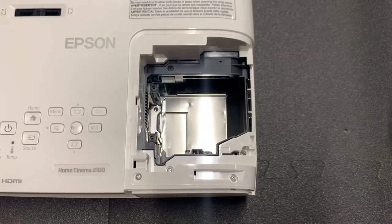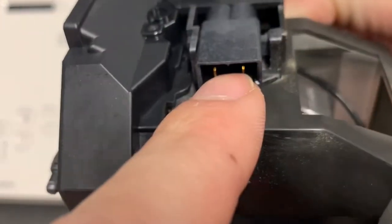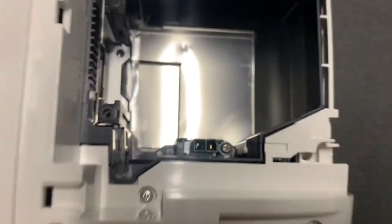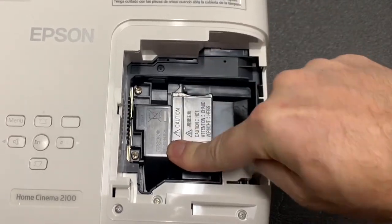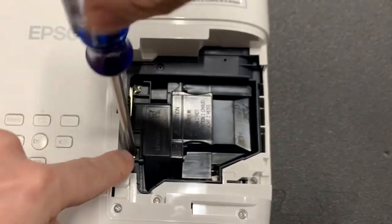Now it's time to install the new lamp. Notice that it says PUSH on top of the lamp, and there is a connector below it. Inside the projector, this is where the connector connects. So, after you insert the lamp, push to ensure a good connection. Then tighten the two screws — number one and number two.